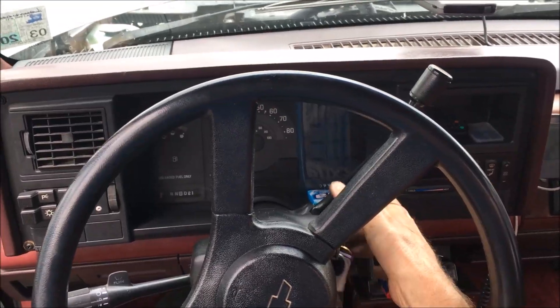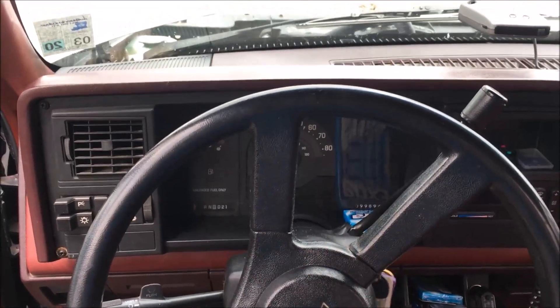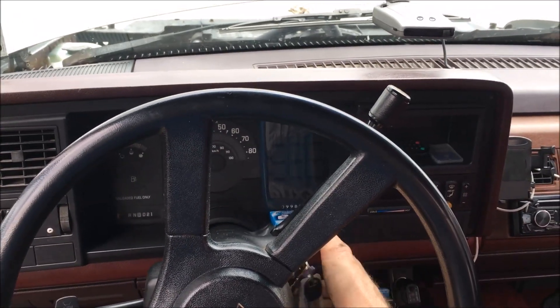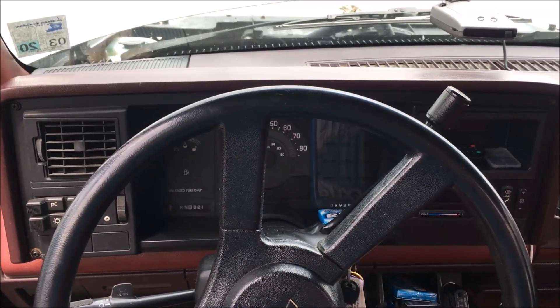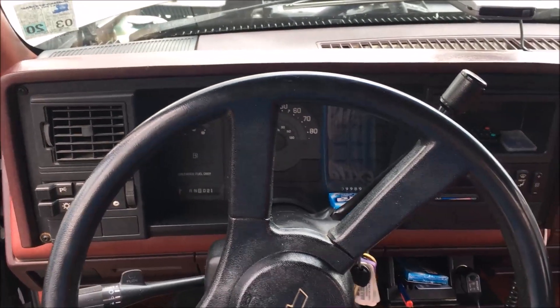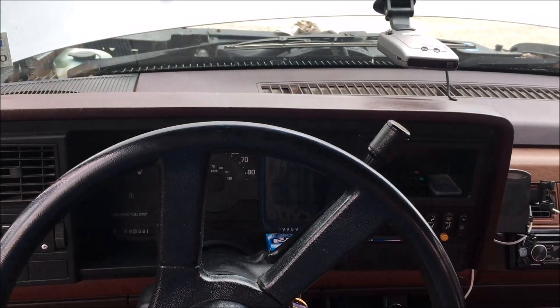There was nothing — no click, no nothing. I had dash lights and that was it. As soon as you turned the key on, everything died, and when you turned the key back to the on position, everything would come back on. I'm like, man, this just doesn't make sense.